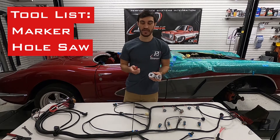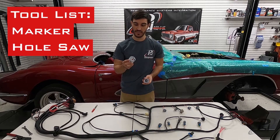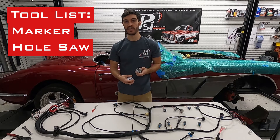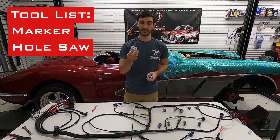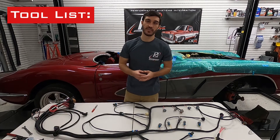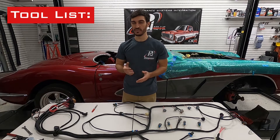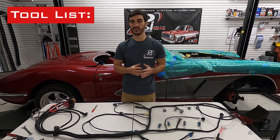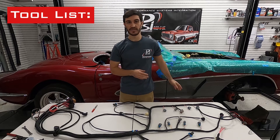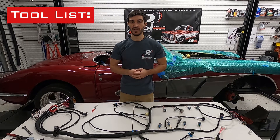I use a marker and a hole saw. Our grommet is designed for a two-inch hole. On this Corvette, since it's fiberglass, I used a one-and-three-quarter inch and then drummed out the rest, but if you have metal a two-inch might be easier. You want to make sure you're going into a flat panel to get the appropriate size hole. Be aware of what's on both sides — you don't want to drill into anything important.